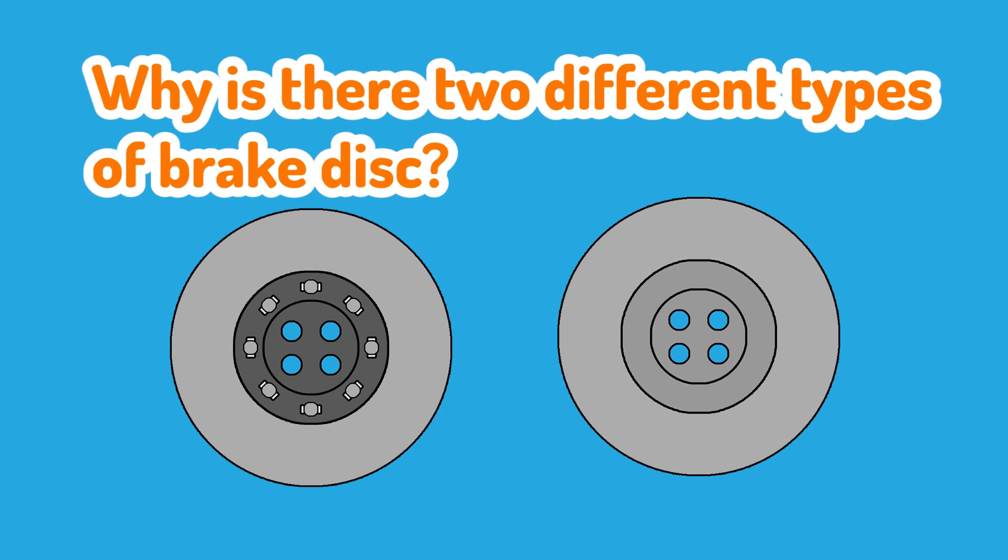So why are there two different types of brake disc? Well, all brake discs perform the same function but they can be used in a wildly different set of applications. For example, someone selecting brake discs for their race car is going to want different things out of that brake disc compared to someone looking to put a set of discs on their everyday shopping car.